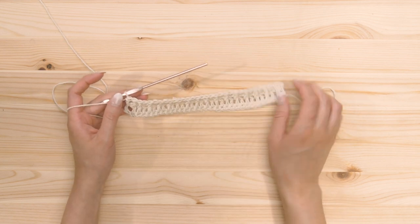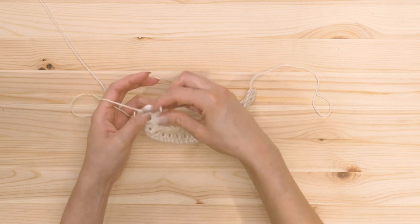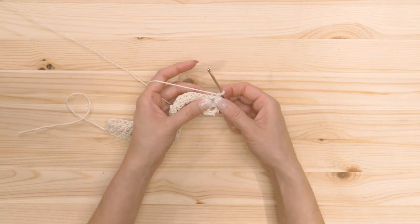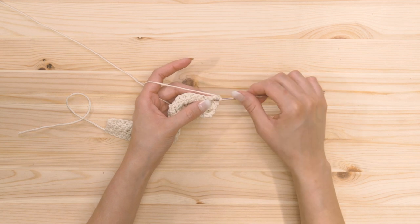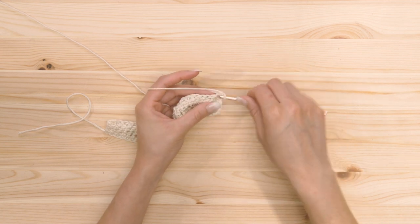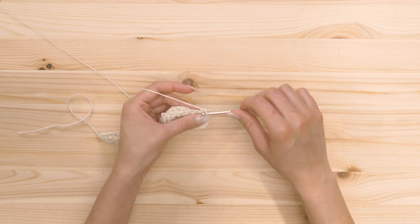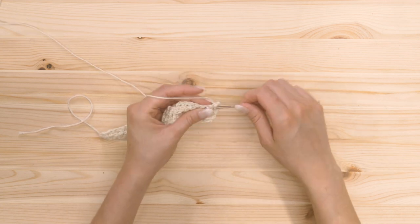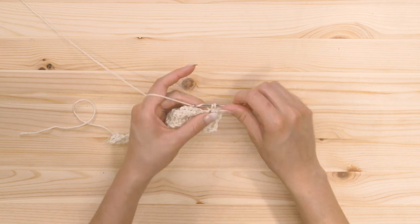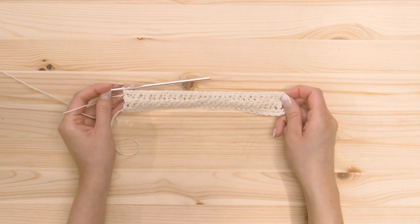Then the next row, we're gonna start with one chain, and we're gonna single crochet all the way across the row. We're gonna single crochet in that very first stitch, because this chain does not count as a single crochet. Single crochet all the way across the row. That completes row number five.